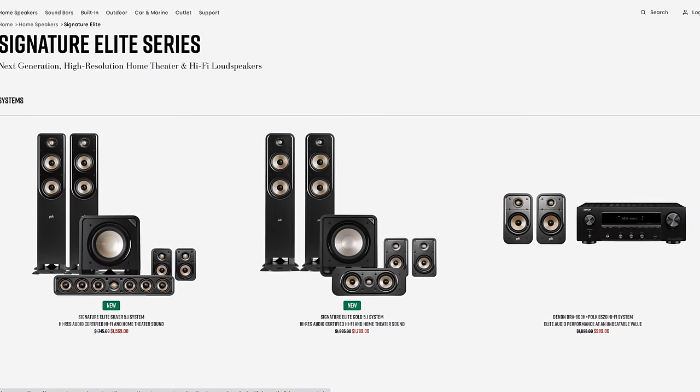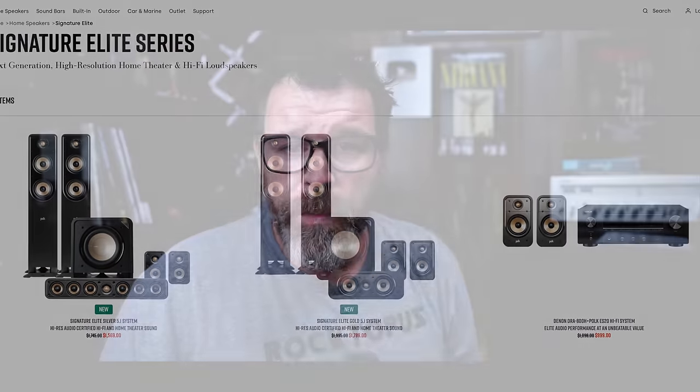Although their model number starts with ES, which is kind of the opposite of S, it doesn't matter. You have the ES15, ES20, ES35 — a whole bunch of speakers in the ES series. This is not their lowest tier speaker, but one step up. The T series — now the XT series — is their most affordable line. From most expensive down, the current Polk lineup is the Legend series, then the Reserve series, then the ES series, and finally the XT series.